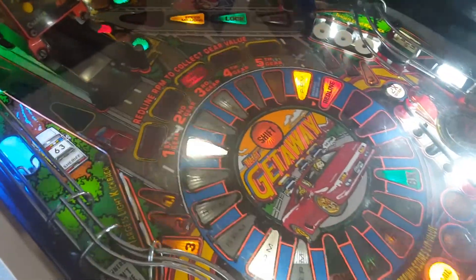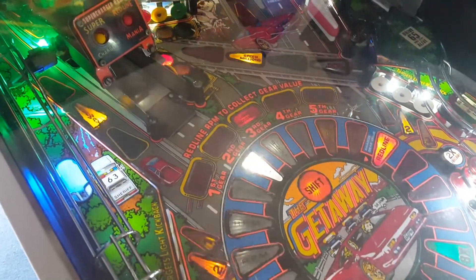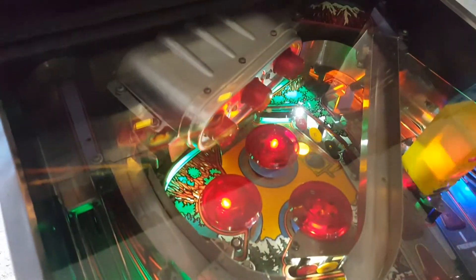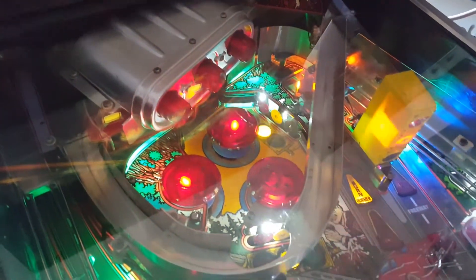Okay guys, and there she is back together. Once I put everything back on it wasn't too bad. The supercharger went back on pretty easy. It all works, which is great.